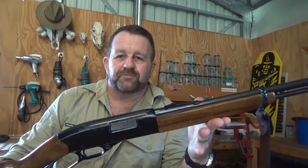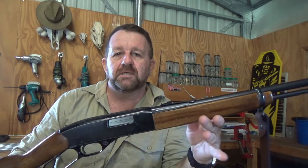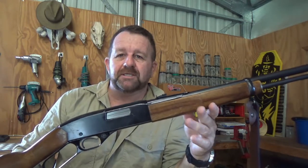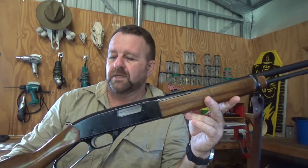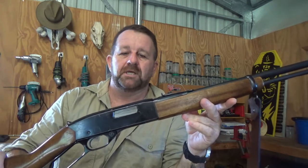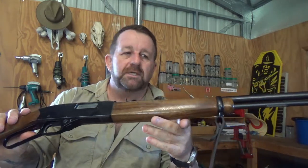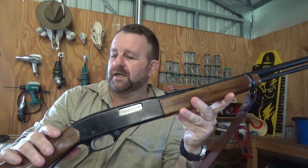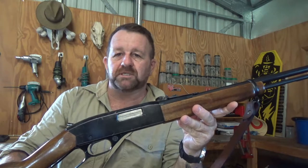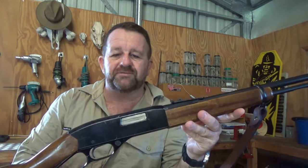Welcome back to Practical Not Tactical. Today's the 26th of January, it's Australia Day, getting hot outside with some preparations for celebrations later on. It's getting hot in this shed right now, so let's get in and quickly knock out this video. Today's video is going to be on one of my most favourite rifles out of my collection, and I'm hoping you get some good information and enjoy this video, so stay with me.